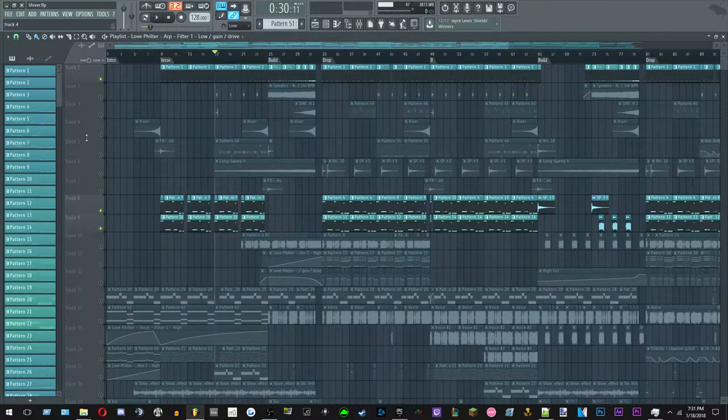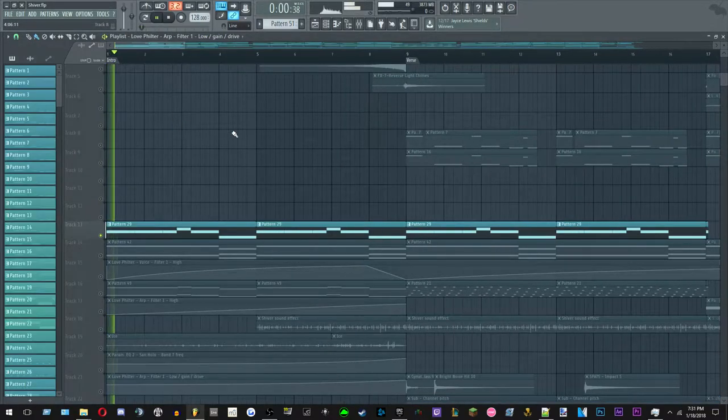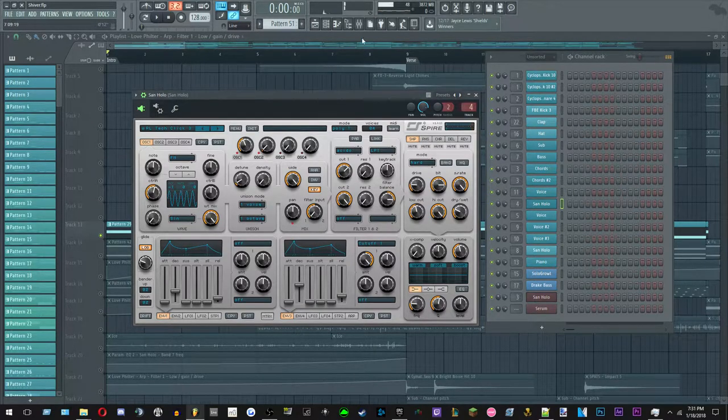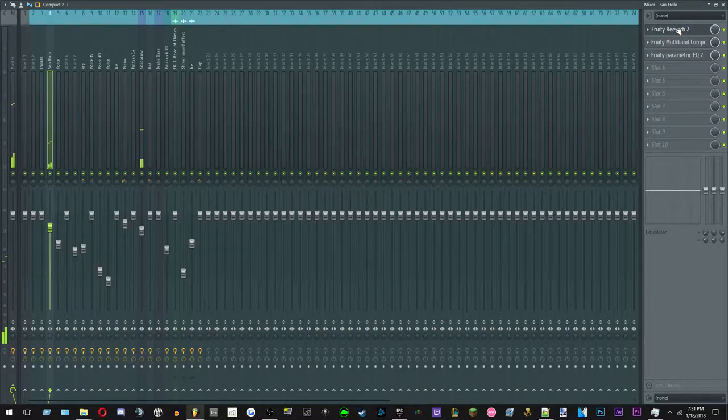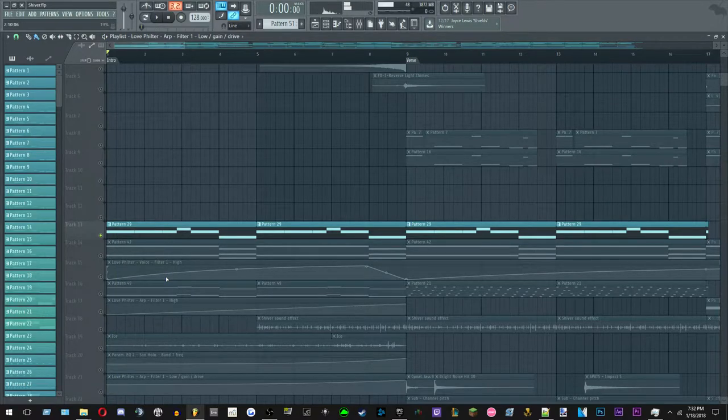Now we have the two things that give this track its character. This track has a really cold vibe — it kind of feels like you're just outside in the cold. The first element is this Spire sound. It's usually a plucky sound but it's drenched in reverb — completely wet. There's no real attack, it has a long decay, and it just feels cold. It has this kind of haunting melody that's not intricate at all; it just sets the mood.